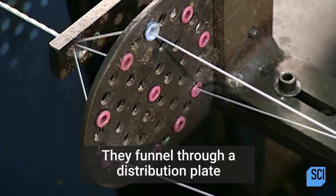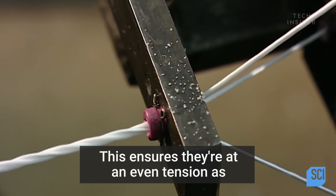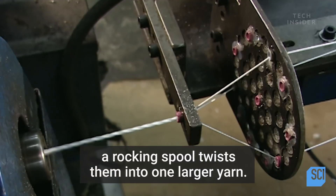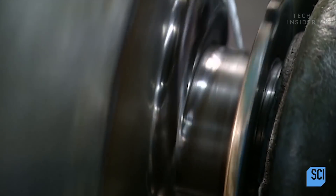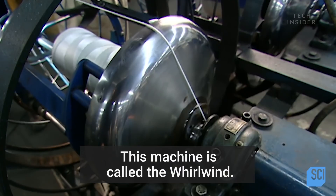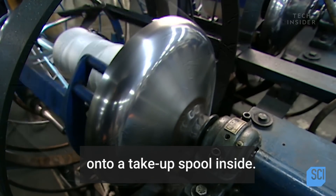They funnel through a distribution plate that holds them evenly apart. This ensures they're at an even tension as a rocking spool twists them into one larger yarn. This machine is called the Whirlwind. It twists the yarn and then winds it onto a take-up spool inside.